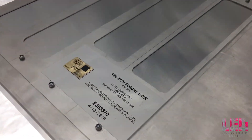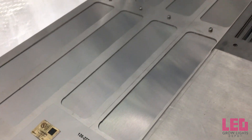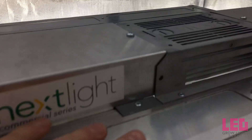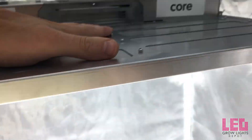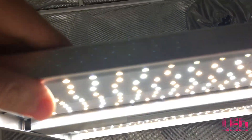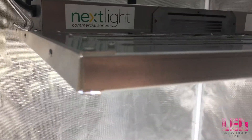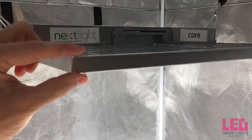It is recommended that this fixture be used 8 to 18 inches above the plants during flower for best results. You can use it at 24 to 36 inches for veg. Nextlight recommends starting high and adjusting the height as plants acclimate. Keep in mind that the further up the fixture is, the less intense the light will be, but you will gain coverage area.